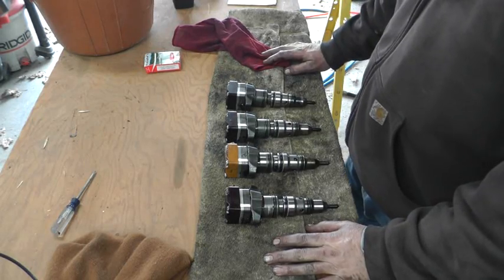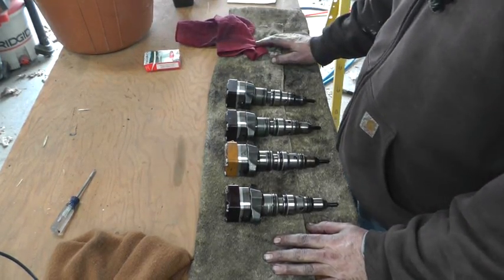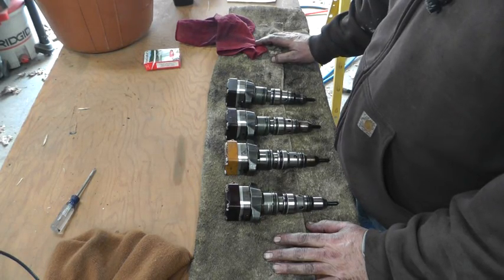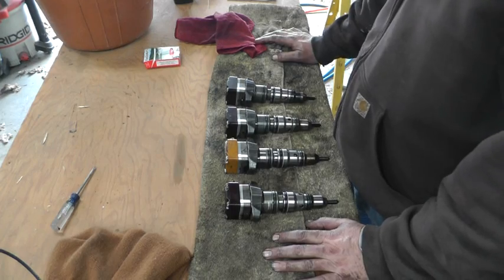So far I haven't broken anything or dropped anything down the oil galley, so I'll keep on moving. It'll take me a little bit of time to struggle with those last two that are kind of under the firewall. A little patience is in order, I guess.